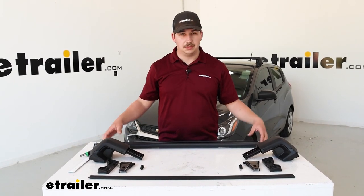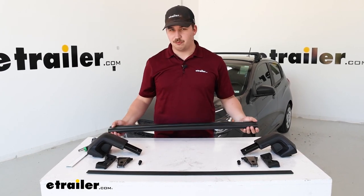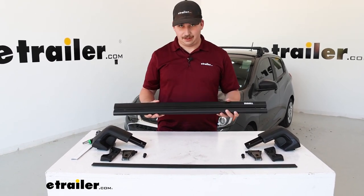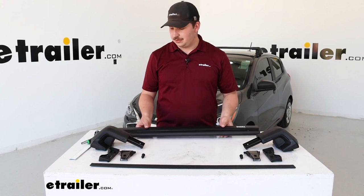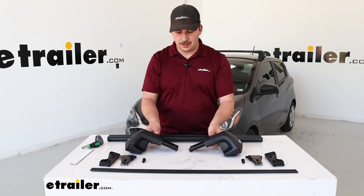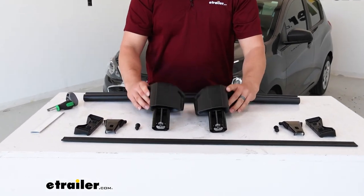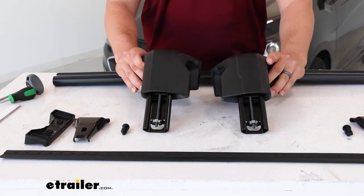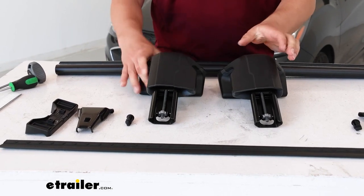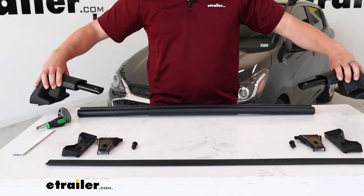Starting the installation on the ground, set out everything and make sure you've got all the pieces in your kit. This is a bit more of a custom fit, so you're going to have two crossbars of different lengths — the shorter one for your rear and the longer one for the front. The feet are the same throughout but are side-specific. On the inside edges they flare out a little bit, which matches up with the shape of the crossbar. So one end will be towards the rear, one end towards the front, and as you turn them, you can see driver's side and passenger's side.